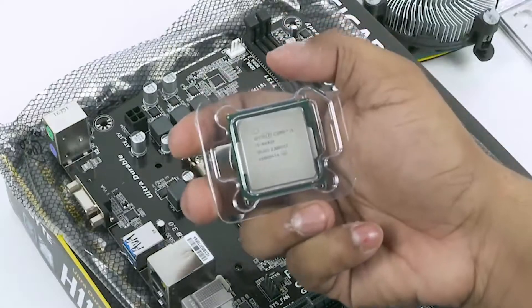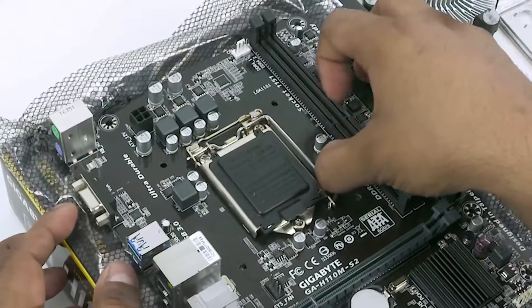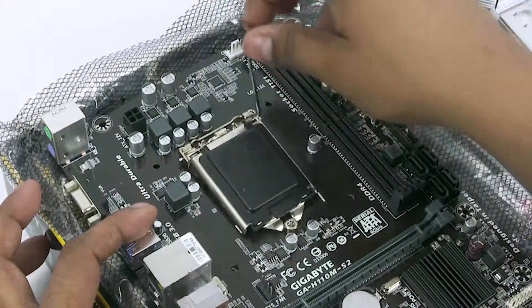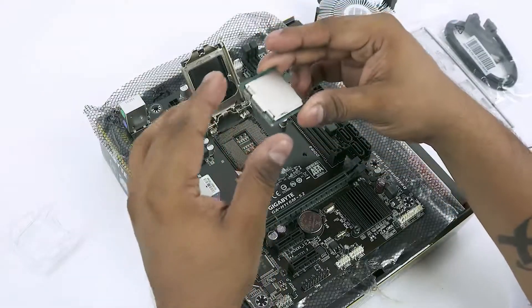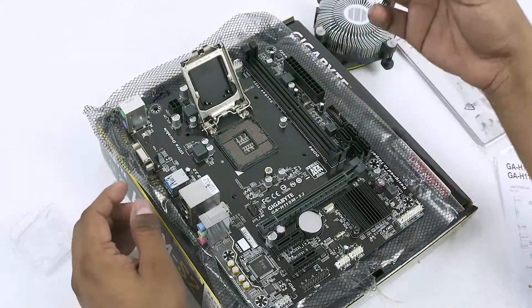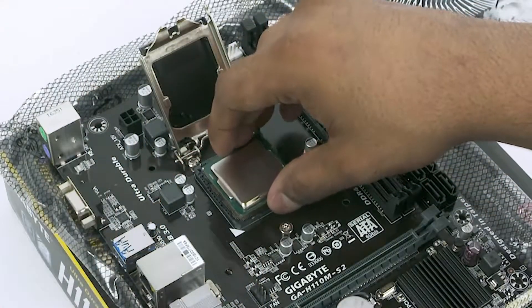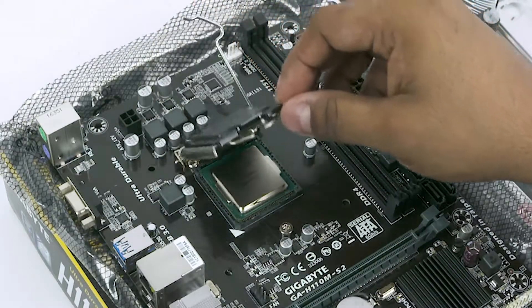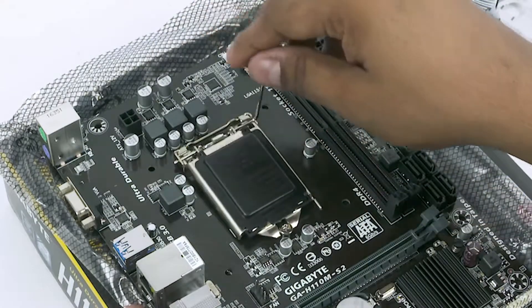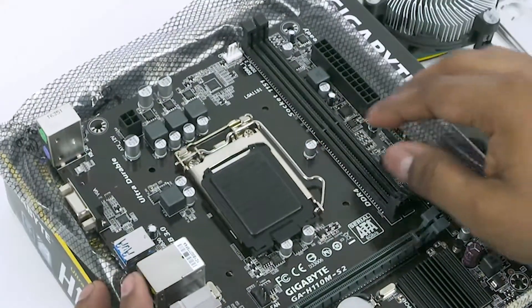Take the processor and the stock cooler out of the box. Look at the CPU socket on the motherboard and release the small lever to the side. Align the triangle on the CPU with the triangle on the lower left of the slot and place the CPU on top of it. Make sure the notches align — just place it, don't apply any pressure. Now lower the lid and pop the lever back into place to lock the CPU. The plastic on top will come off and that is to be expected.